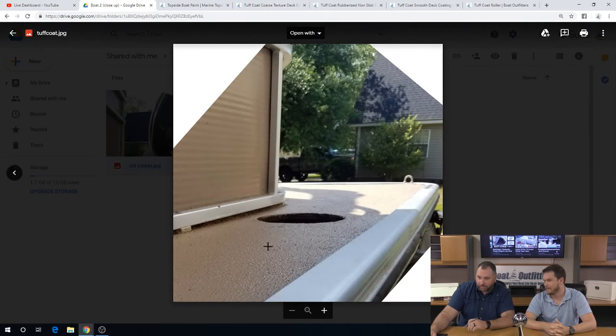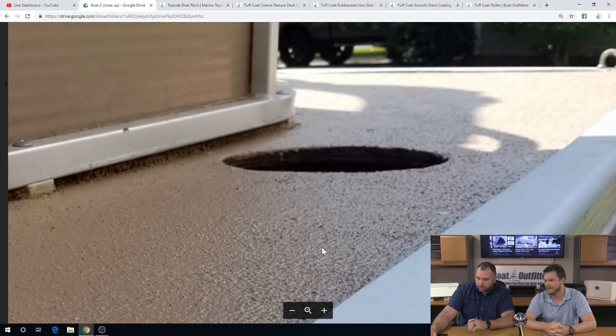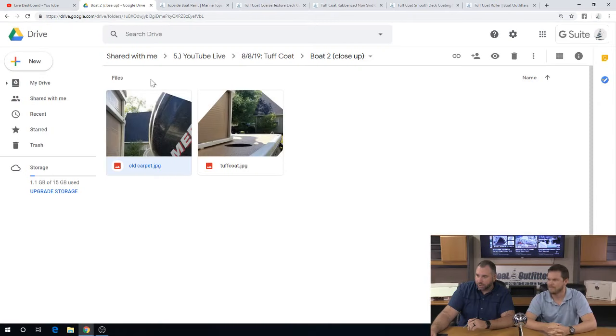That's a good closeup picture showing the texture on the deck. Looks like they actually removed everything that was on the deck when they painted it down, so they got full coverage — a really nice, good application.